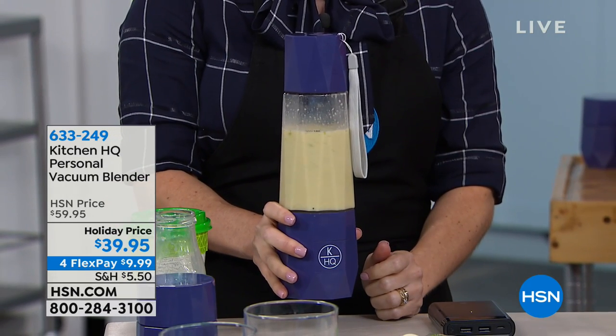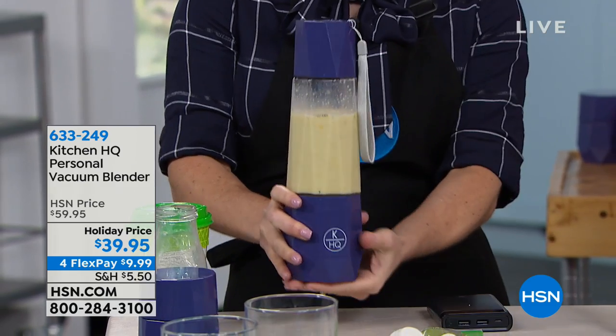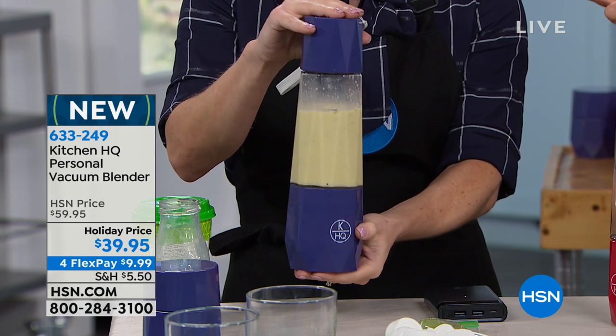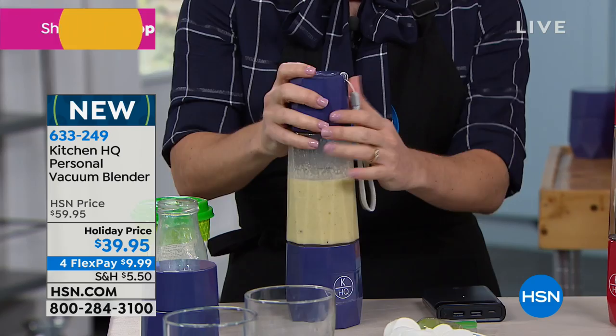Our show stopper of the afternoon is a brand new personal blender. If you're looking for a single serving personal blender that's going to blend your food in a low oxygen environment, this is the perfect design for you.